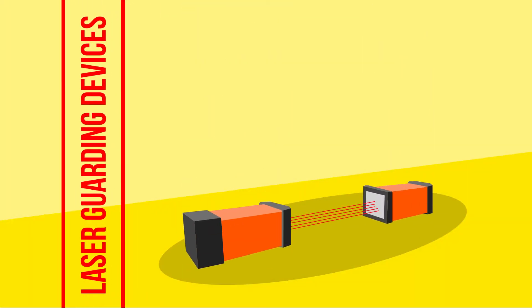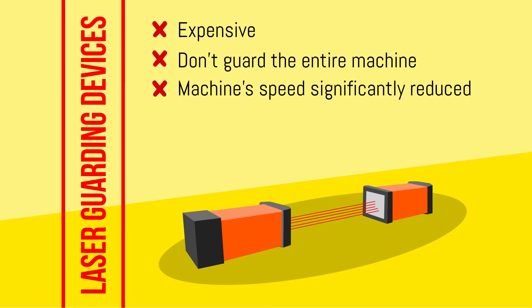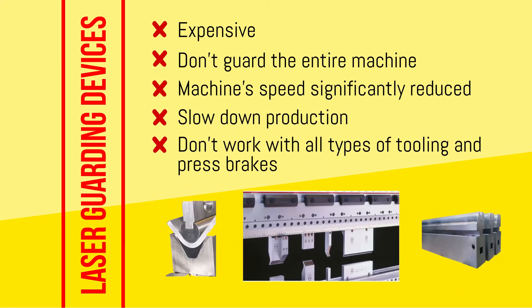Laser guarding devices are another option, but they can be expensive, don't guard the entire machine, usually require the machine's speed to be significantly reduced, often slow down production, and don't work with all types of tooling and press brakes.